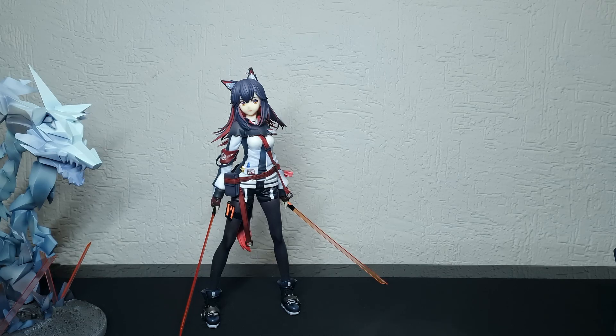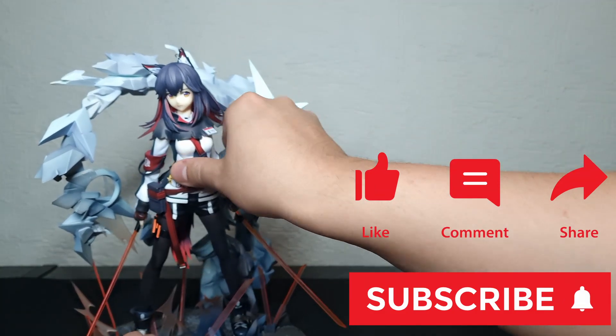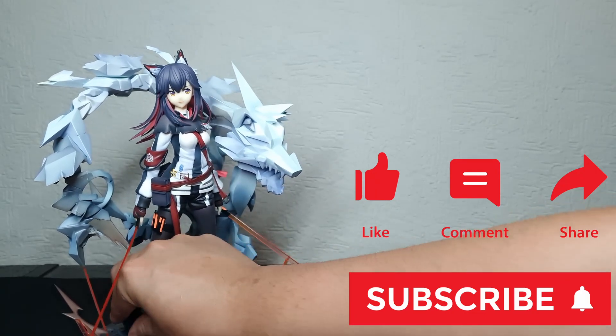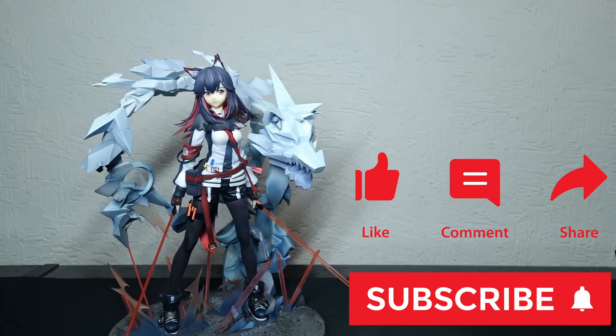Well, this marks the end of our video. In general, if you like Arknights and you like Texas as much as I do, don't doubt it — get this figure, ask questions later. Tell me in the comments: please like and subscribe. What is your favorite Arknights operator? If it's Texas too, or tell me what's your favorite Vanguard in this game. See you in the next video, and thank you for watching, guys.